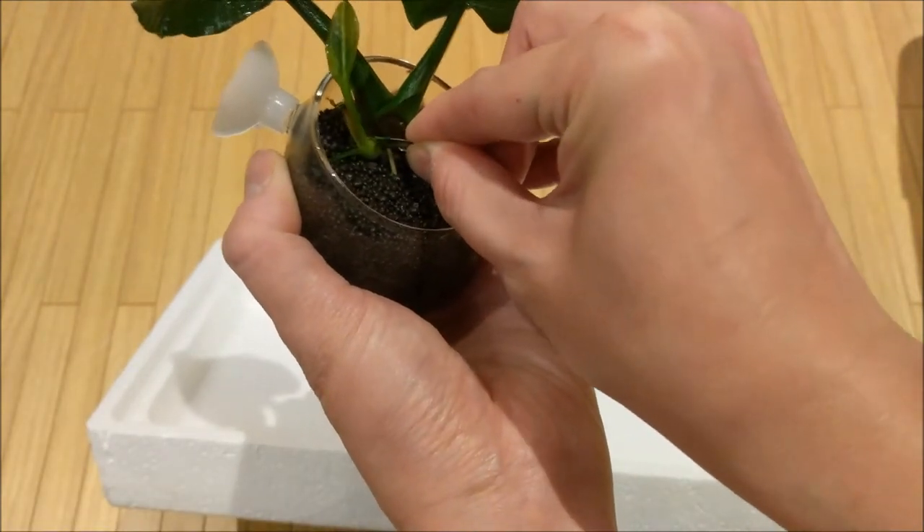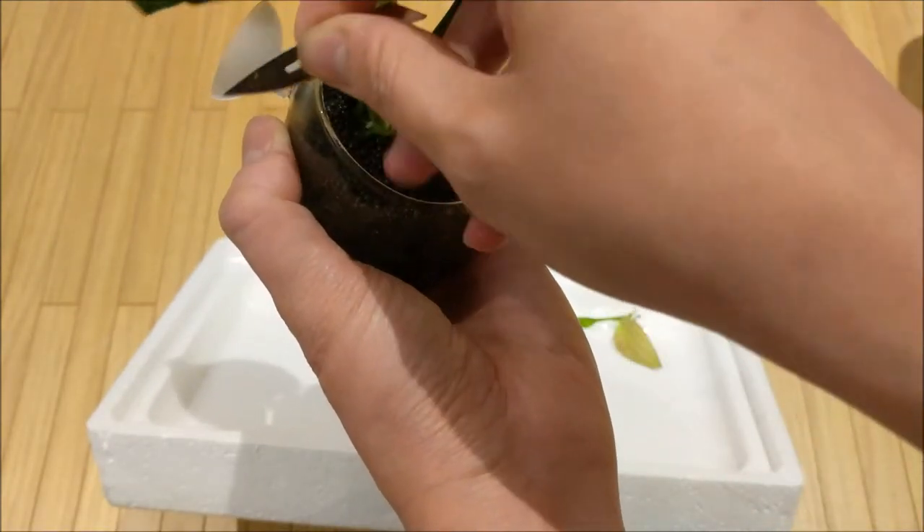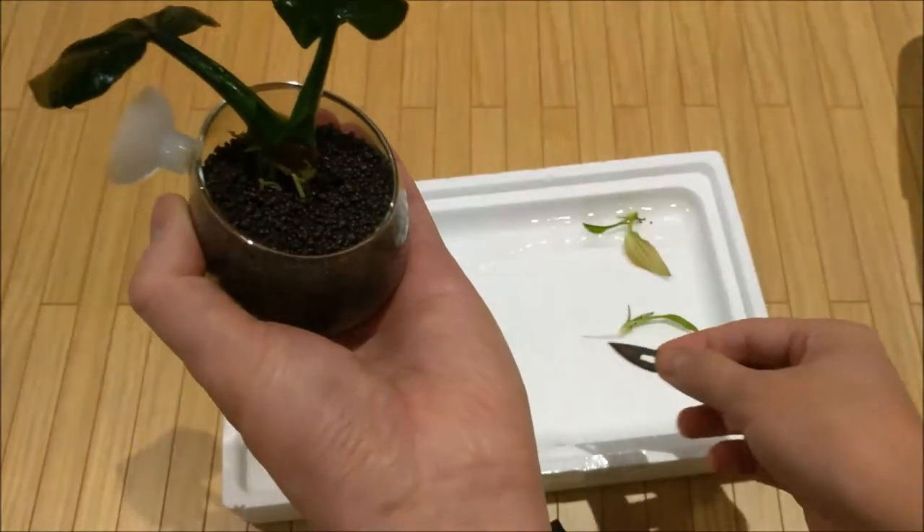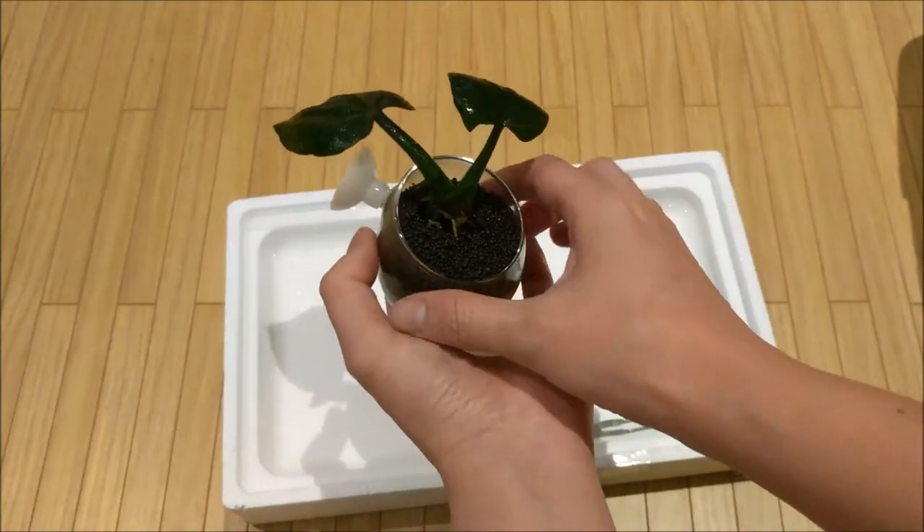Again try to save that root, and we have another nice little plantlet with a long root.